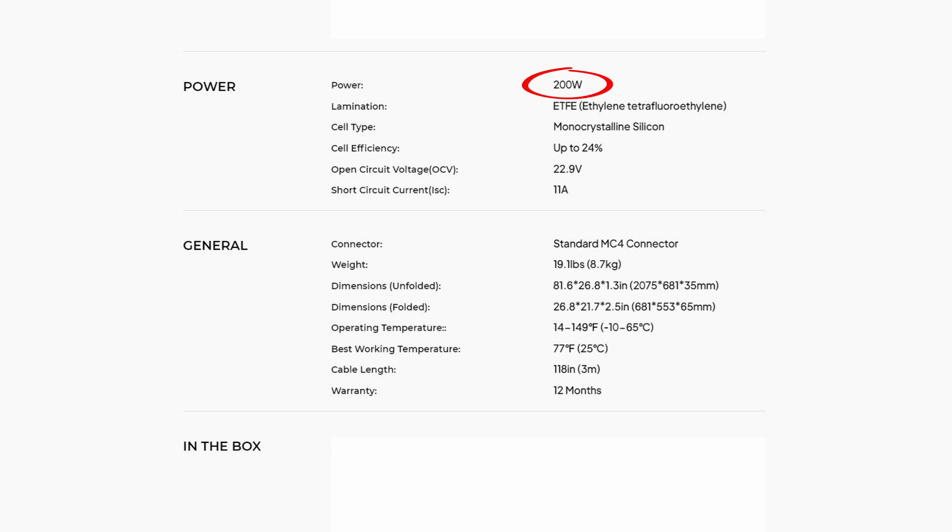The solar panels are rated at 200 watts. The lamination is ethylene tetrafluoroethylene, or ETFE. The cell type is monocrystalline silicone, with a cell efficiency up to 24%. The open circuit voltage is 22.9 volts and the short circuit current is 11 amps. It uses a standard MC4 connector. They weigh 8.7 kilograms, and when unfolded the dimensions are 2075mm by 781mm by 35mm. When folded up they're 681mm by 553mm by 65mm. The operating temperature is from minus 10 to 65 degrees Celsius, so they're definitely made to withstand Australian conditions. They come with a 12-month warranty.